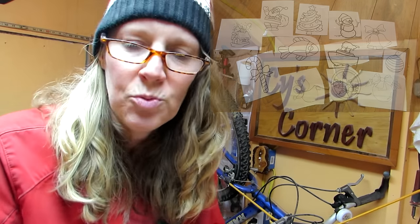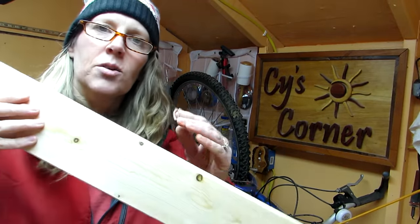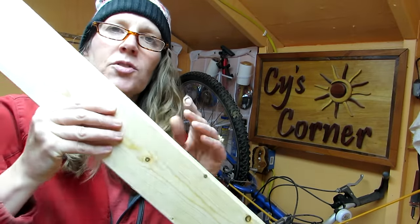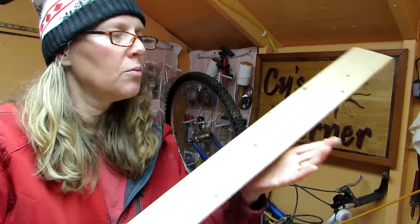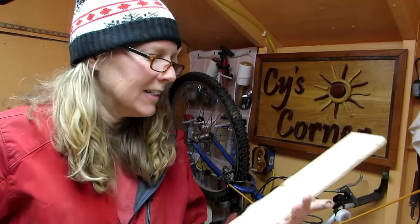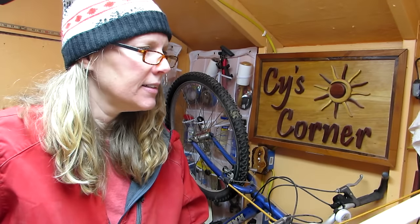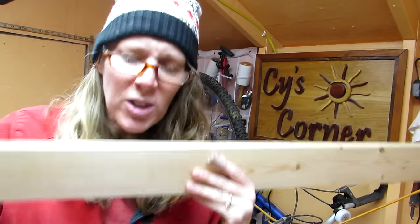I have this really flat wood that tongue and grooves together. We bought this to do stuff on the house and we ended up doing something different, so I have a big old pile of this stuff. Anywho, it's nice and thin and I thought it would be perfect for the Christmas ornaments.